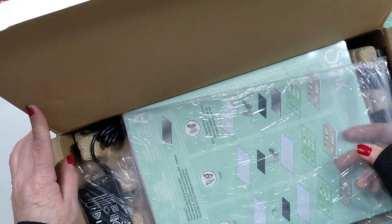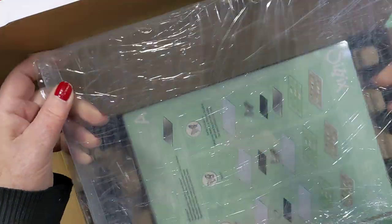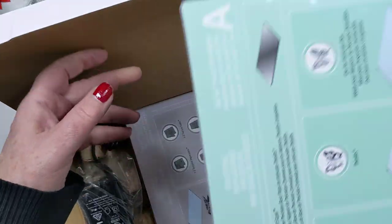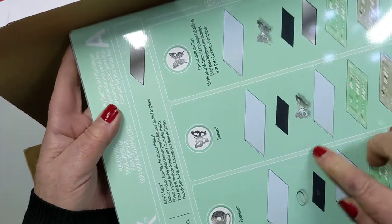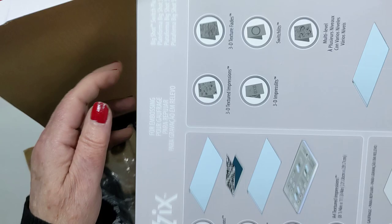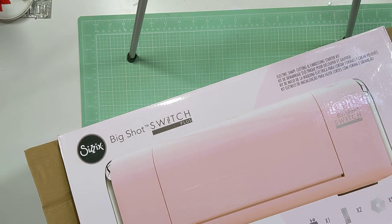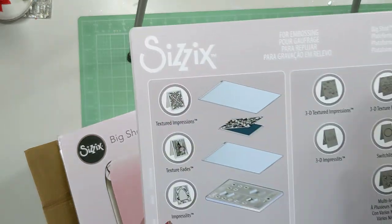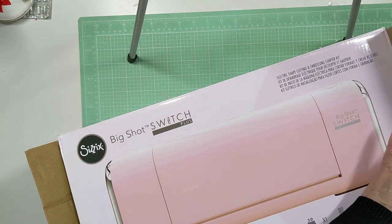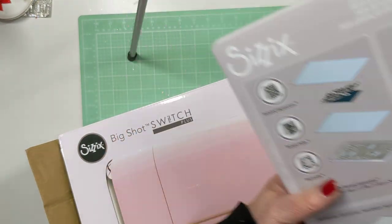They have an 8% discount code today as well. So the first thing we're taking out are the cutting plates — you get two of those — and then this is your base plate spacer for whatever you need it for once I read the instructions. Here comes the plate. So this is actually a nice size. It is 9 inches by 12. Yep, it's 9 by 12.